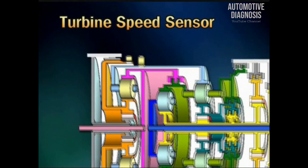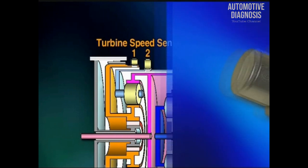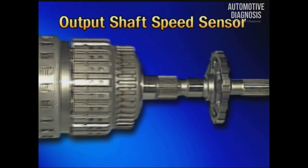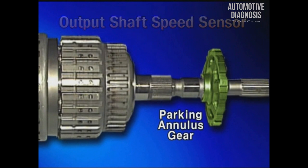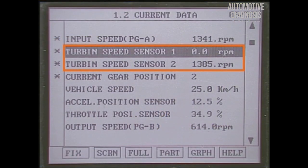The reason why there are two turbine speed sensors is that the RPM of the input shaft cannot be directly detected by the structure of the transmission. The output shaft speed sensor detects the RPM of the output shaft. Turbine speed sensor 1 outputs only at 4th gear because the front brake is released at 4th gear.